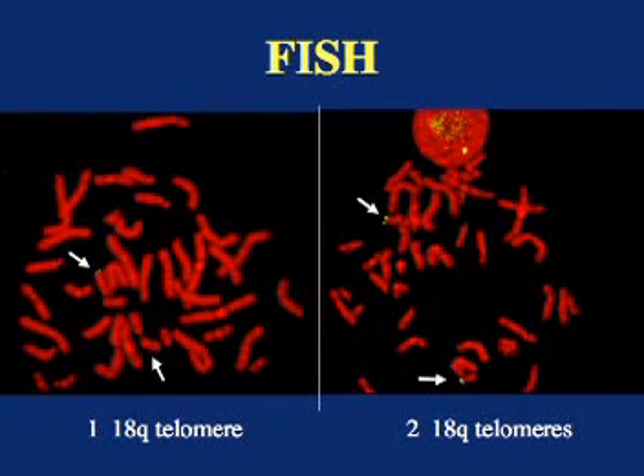Here's another example. This experiment also uses a probe for the end of the 18Q long arm, the telomere. In the picture on the right, the white arrows point to the two copies of chromosome 18. You can see that each of these chromosomes has the green FISH probe attached to it at the end of the chromosome. Therefore, these chromosomes do not have a deletion that involves the end of 18Q. We cannot conclude that the picture on the right is of normal chromosomes, just that there are two 18Q telomeres.